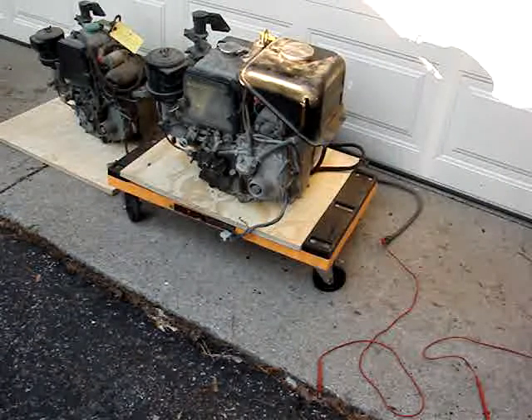They do have glow plugs, like a cold start injector. Both of them run and are marked good. I got them from a gentleman that had them for nine years, and he bought them in Missouri. One of them just doesn't have a fuel tank.